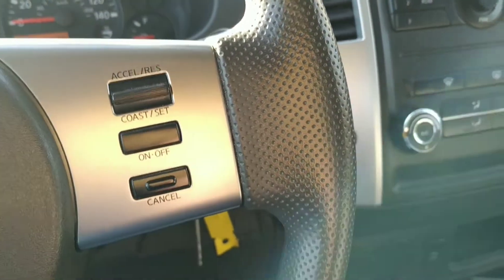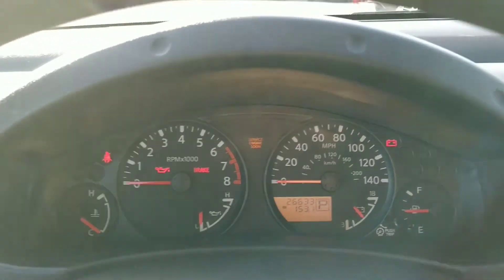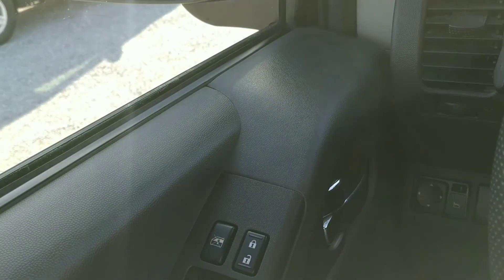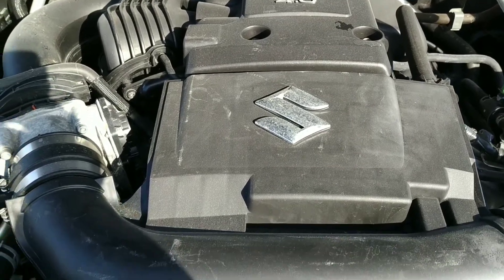Let's get out and take a peek at the engine compartment. It's a four liter — and it's a six. All right folks, here we are under the hood and it is indeed a V6 4.0 liter engine. Pretty clean under here.